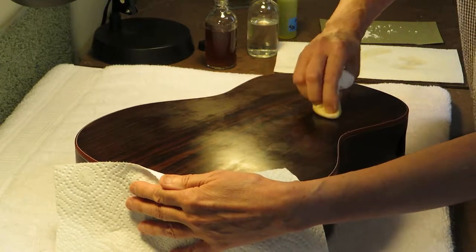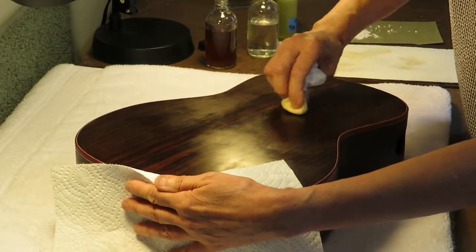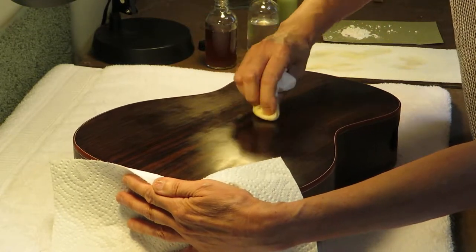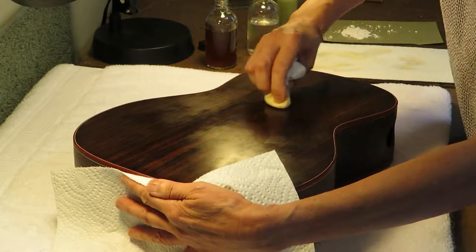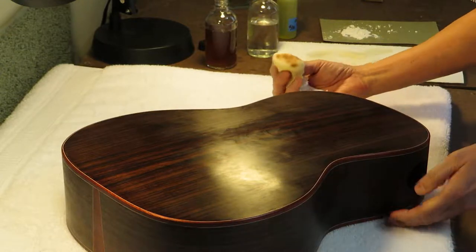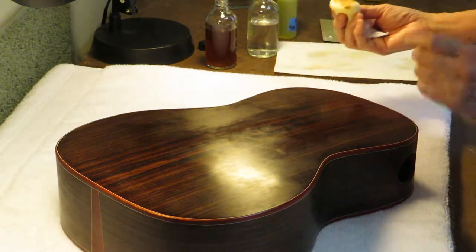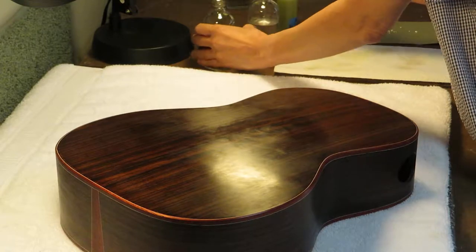I don't know if you can tell from the video, but it's really looking pretty. It's not that glossy French polish shine yet, but the contrast between the rosewood and the darker pores and the stripes is coming out. I don't know if you can see that, but it's really pretty wood. I'll just do one more little section.